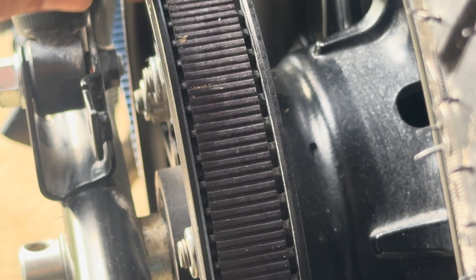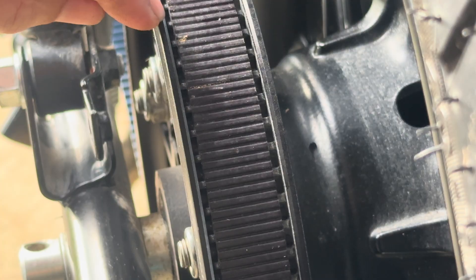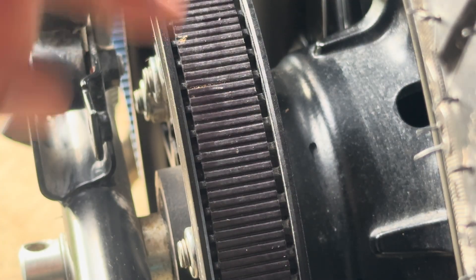One millimetre away from the flange is ideal. Even if it rubs up against the flange it's okay, but not excessively. It's gone there on its own now — and that's going to be okay.